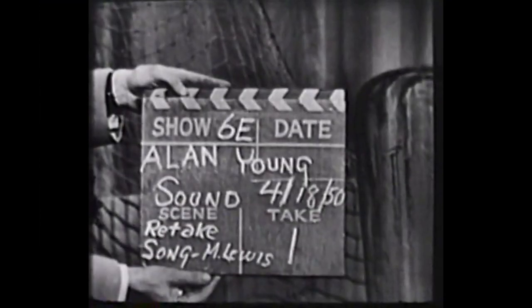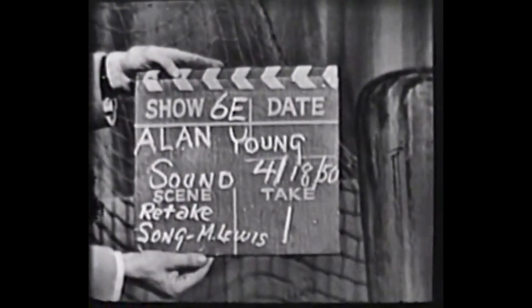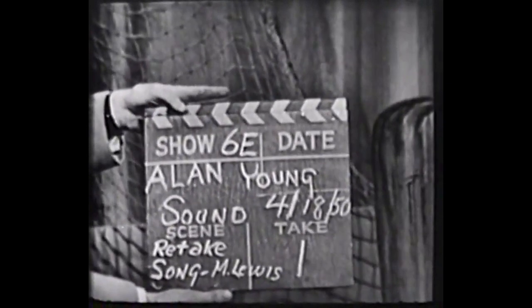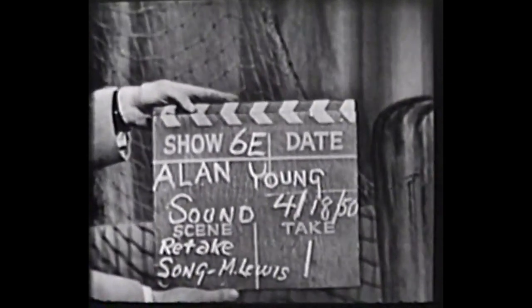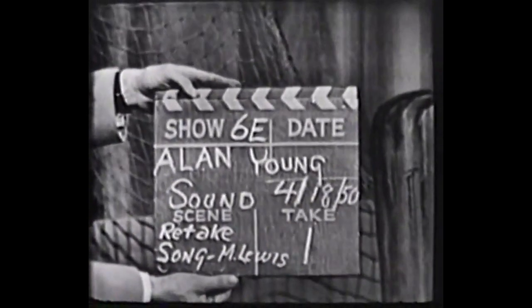Once the information is assembled, the second AC, or second assistant cameraman, will walk in front of the camera, read the information aloud, and slap the two sides of the clapstick together for use as an audio marker for syncing the audio and video together later in post.